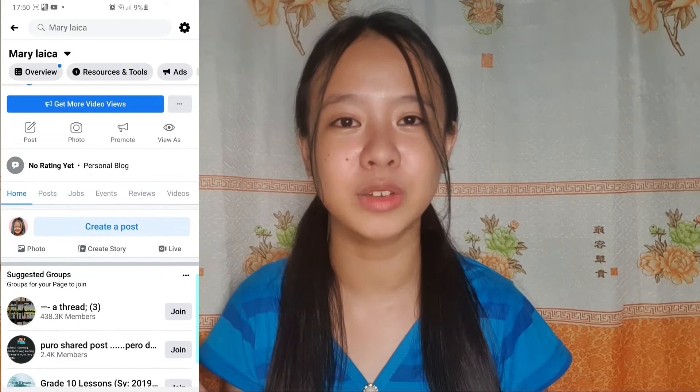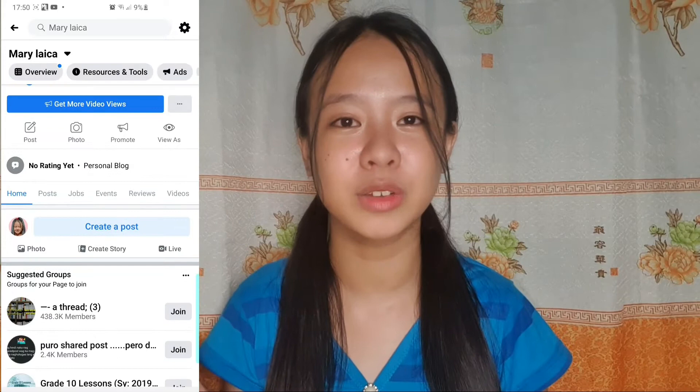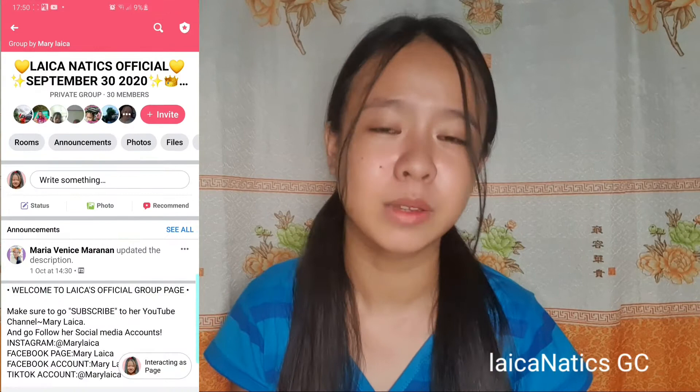Before we start on the main topic of this video, if you're already subscribed to my channel, give this video a thumbs up and share it to your friends and family. We also have a GC where all of you can join — it's called Laikanatics GC and I will link it below. Feel free to join our GC and subscribe to my channel to be part of the hashtag Pami Laika!